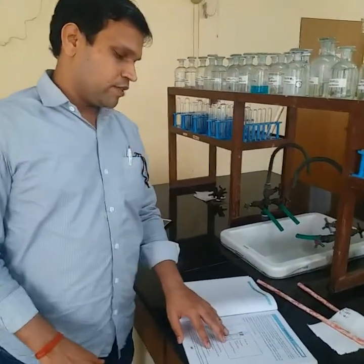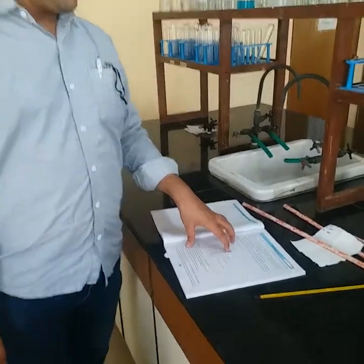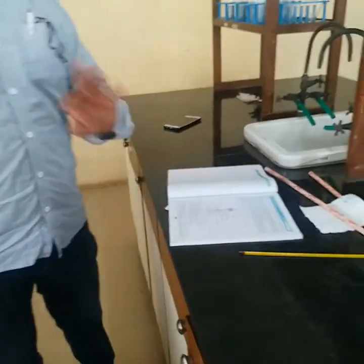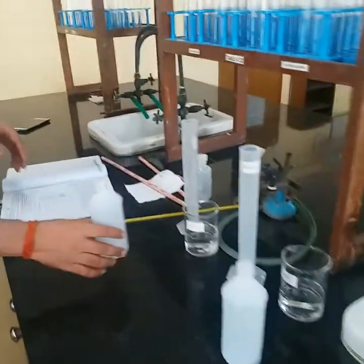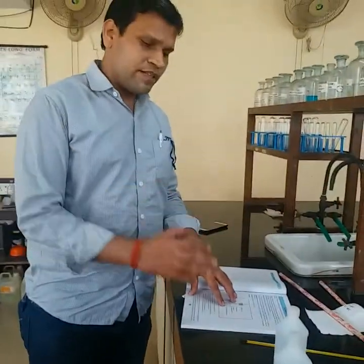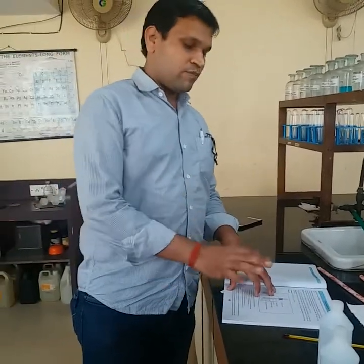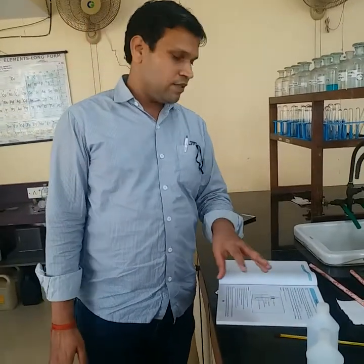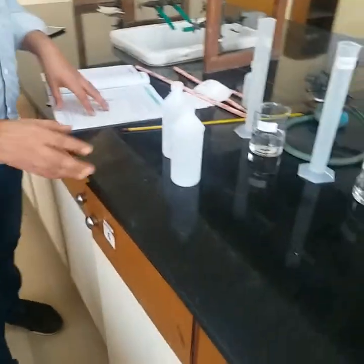Hello students. Today we are going to demonstrate one of the important experiments of chemistry, that is the heat of neutralization. We are all aware of what a neutralization reaction is. When acid and bases react, we get a salt and water, and at that time some amount of energy is released into the atmosphere. The main aim of this experiment is to determine the enthalpy of neutralization of a strong acid and strong base.